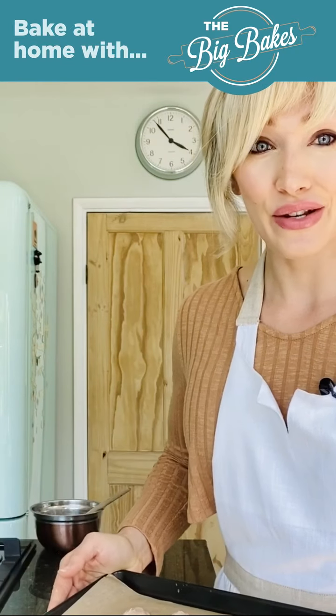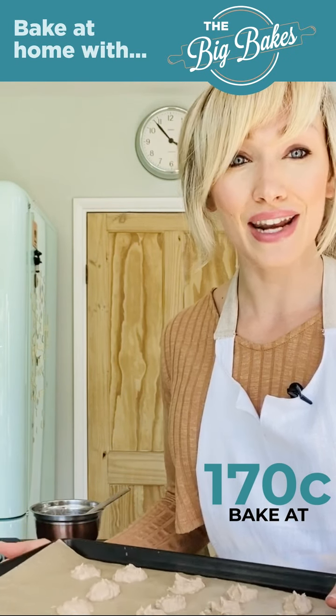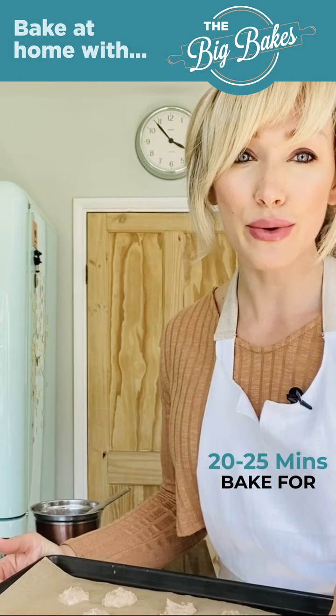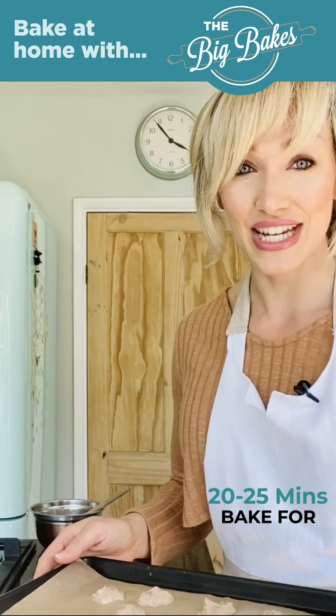They're all ready to go in the oven now. I preheated my oven to 170 degrees and I'm going to bake these for about 20 to 25 minutes until they go hard to touch and golden around the edges.